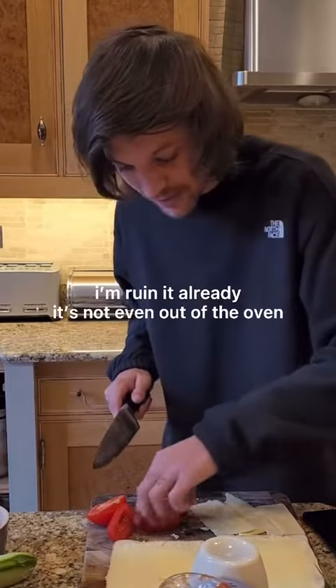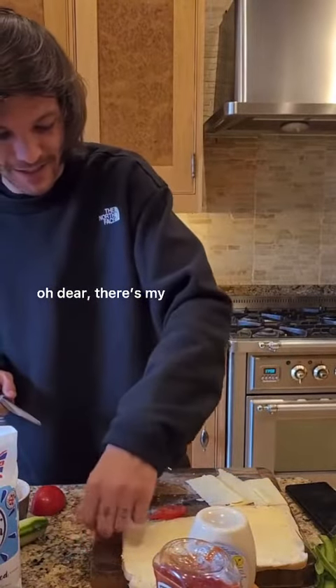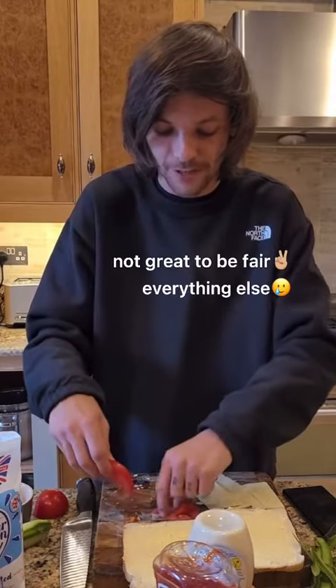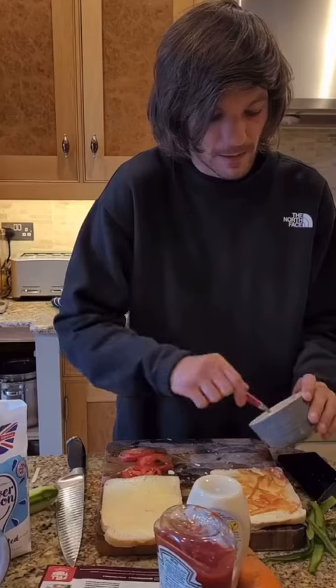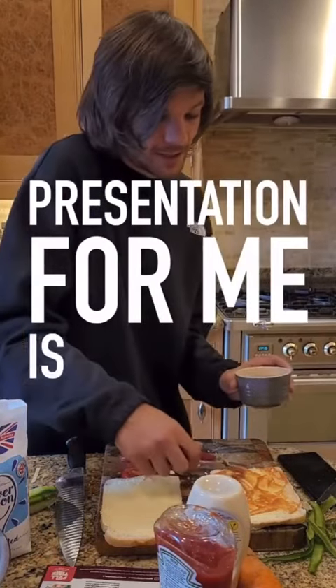I'm ruining it already. It's making that muffin. Oh dear. Here's my tomatoes — great, to be fair. Everything else, I'm alright. I'm all about flavour. Presentation for me is secondary.